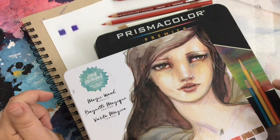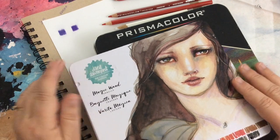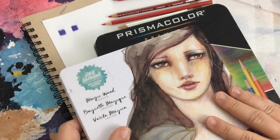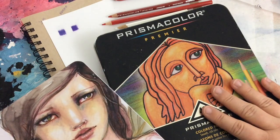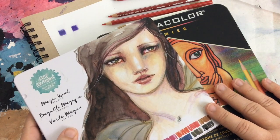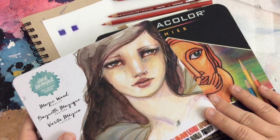Hello, my creative friends! Jessica Sanders here of ColorBeCreativeArt.com. Welcome to my channel. Today I want to share a comparison between Jane Davenport Magic Wand pencils and Prismacolor pencils. I've had some questions about it, so I thought I would share my thoughts. I am not a colored pencil expert, but I can share my observations and you can decide what you like.